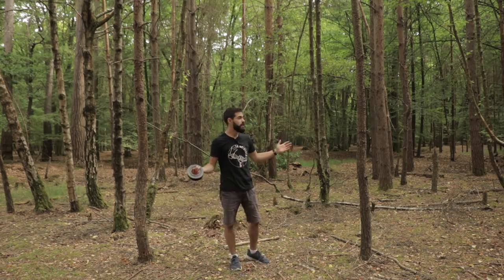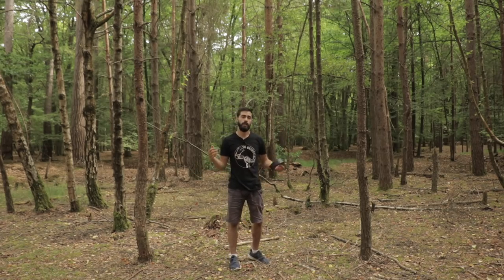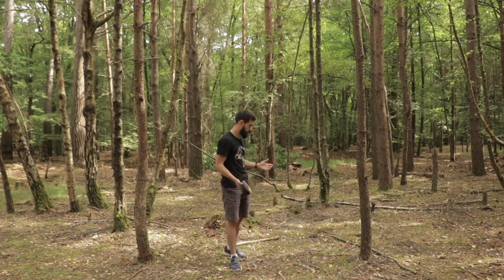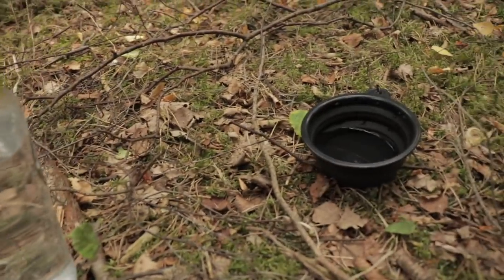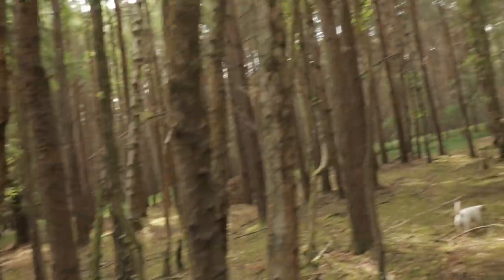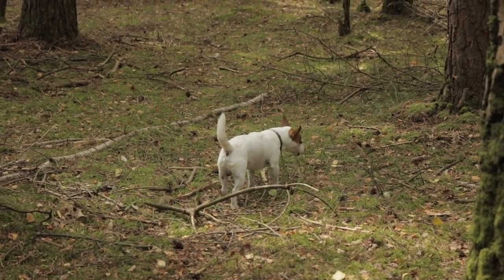This is going to be a real quick survival shelter, nice and low profile. I'm going to use dead wood — there's plenty of dead fall around in this woodland. I'll just scavenge around. Hopefully my dog's going to help me. Sometimes he's helpful, sometimes he's absolutely useless and just runs off with the sticks. Let's go get some wood.